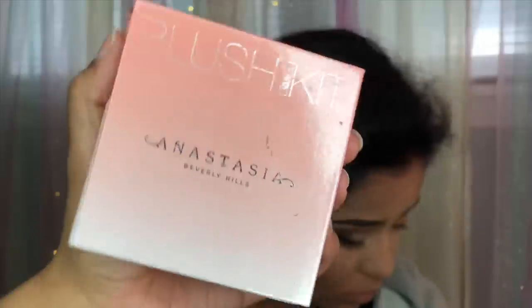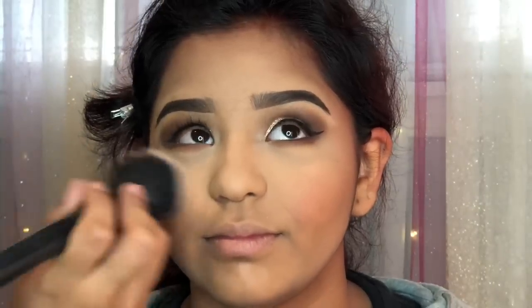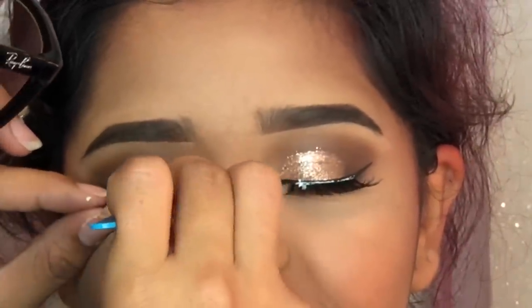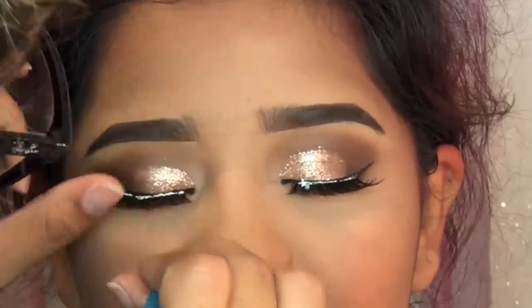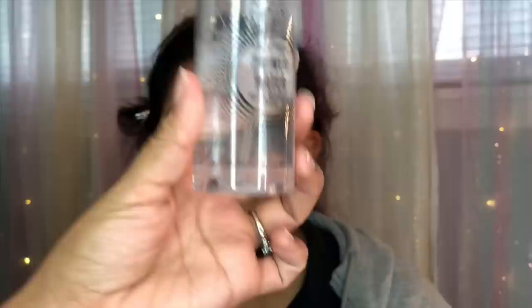Moving on to blush — I am using the Anastasia blush kit. This is a really good investment; it comes with four blushes and the colors are really beautiful. Here I'm just applying her false lashes with some Duo eyelash glue.